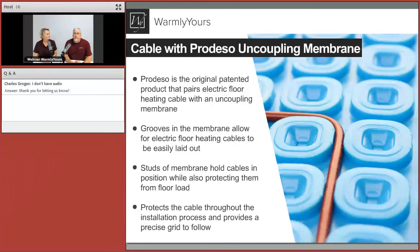This membrane was patented decades ago — it's the original, the blue stuff. If you look at the blue, you can see there are studs sticking up like hockey pucks, spaced so the cable fits perfectly inside and is held in place. It allows you to lay it out, curve it, turn it. The studs are a little higher than the cable, so they protect it. If you've got a job site with high traffic, this is a great reason to include the membrane.